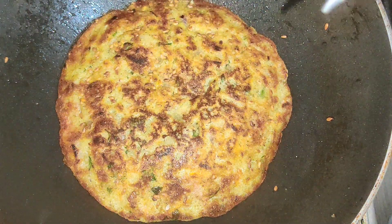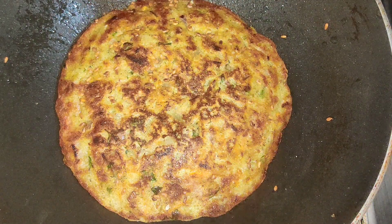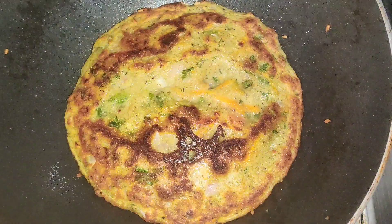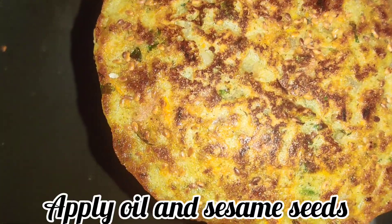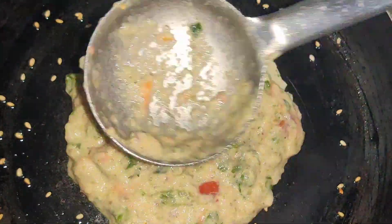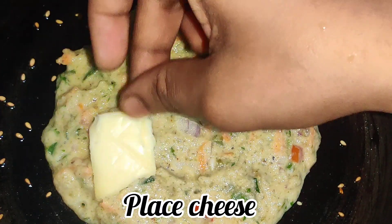If you like this, you will enjoy the taste. Friends, this is a healthy recipe. If you like this dish, you can cook it easily. Now I will add the filling and spread the same batter again using the same process.